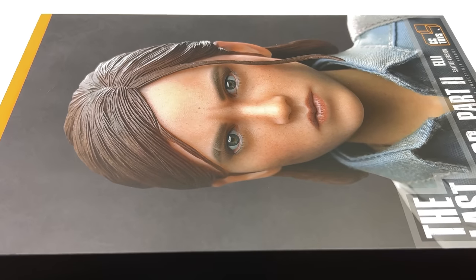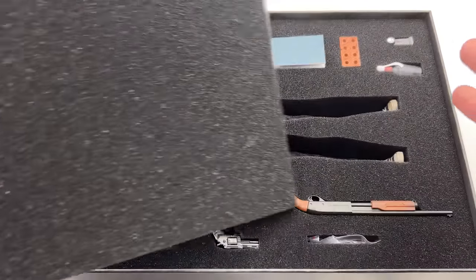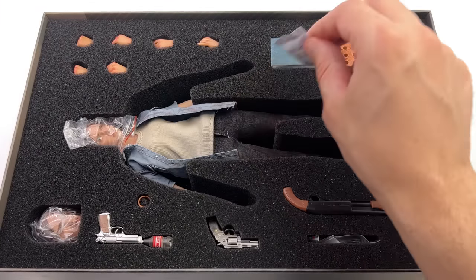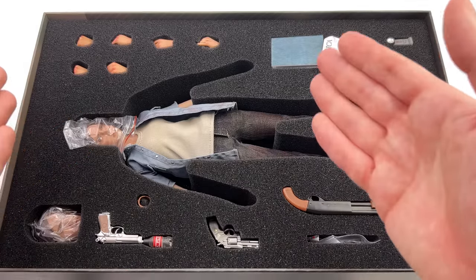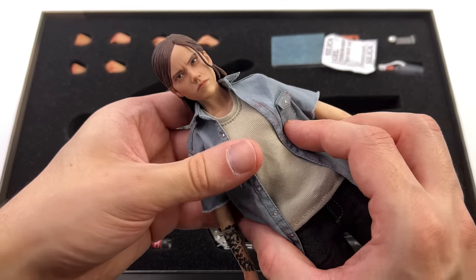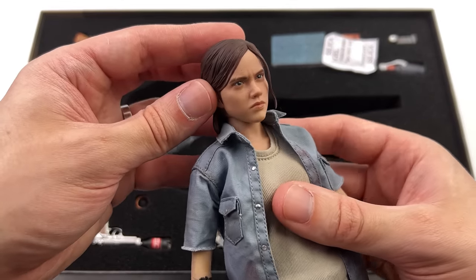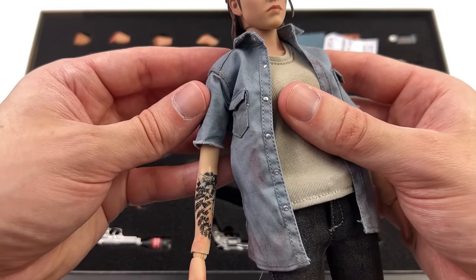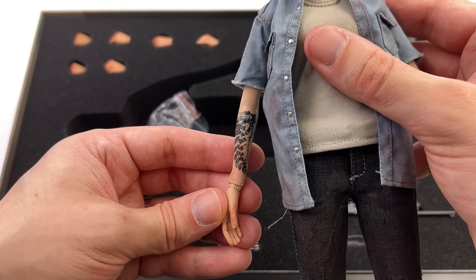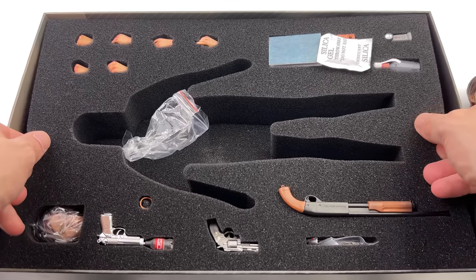Surprisingly, there are two different versions of Ellie to choose from. I opted for the CC Toys one, but there's another company called Master Team who is also making their own version of Ellie. Do let me know if you'd like to see a comparison or review on that one, because I'm very tempted to get it. First in-hand impressions are very positive — I'm already loving the look and feel of this figure, though I'm already starting to notice something that's getting me a little bit worried.